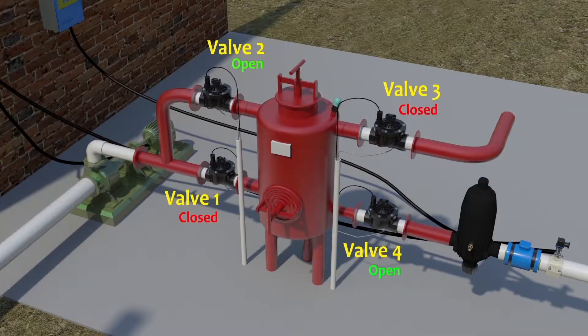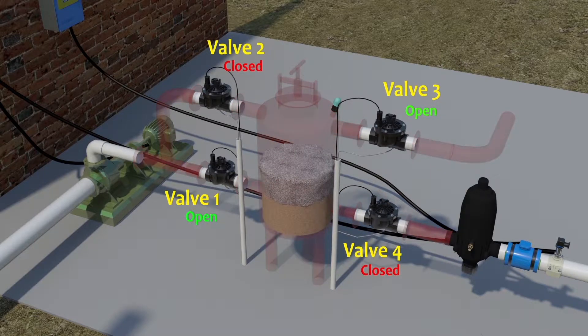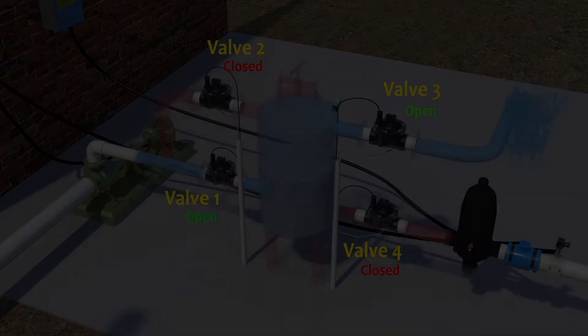Now, valve 2 and valve 4 are open by using the Niagara application. You can open valve 1 and valve 3, and close valve 2 and valve 4, then switch on the motor. The water flows through valve 1 and cleans the filter tank, and flows out through valve 3. By this way, the cleaning process is done.